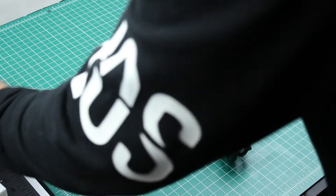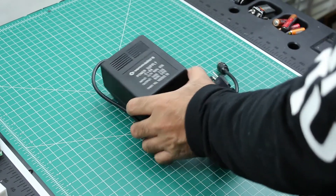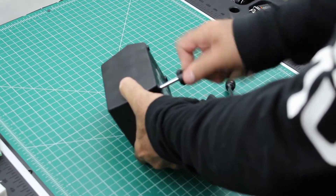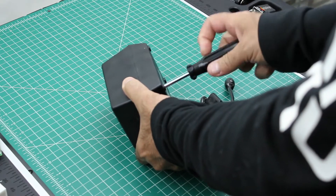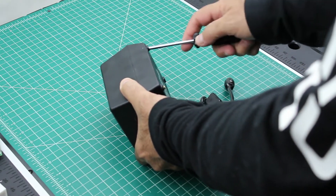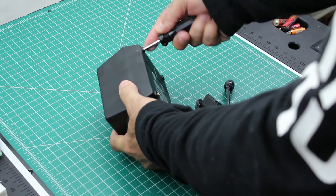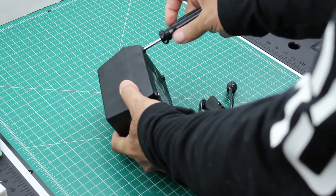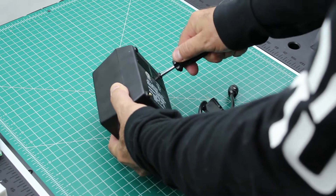First things first, we have ourselves a power supply. Why don't we take it apart and see what's in it? We're going to salvage the cables out of this power supply as well as the case, so we're basically going to be replacing all the guts.